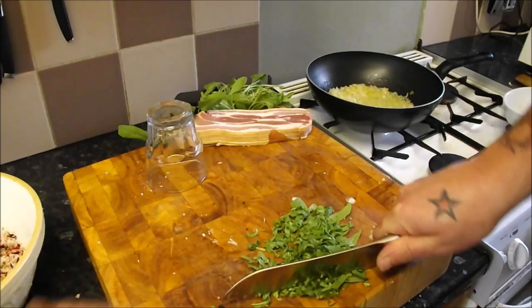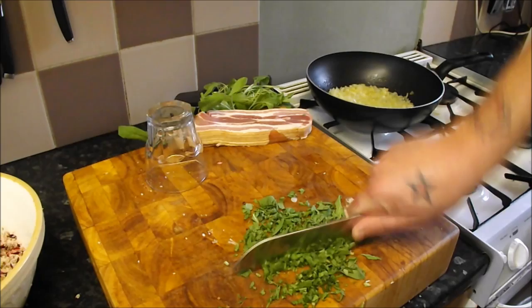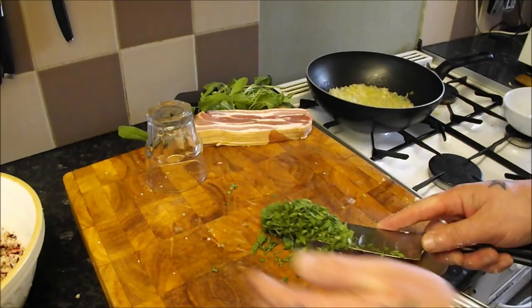Normally you wouldn't cut sage with a knife because it bruises, but this is going in the stuffing so we want it nice and fine. A decent big handful — almost looks like I know what I'm doing. Get that in, might add a bit more of that.